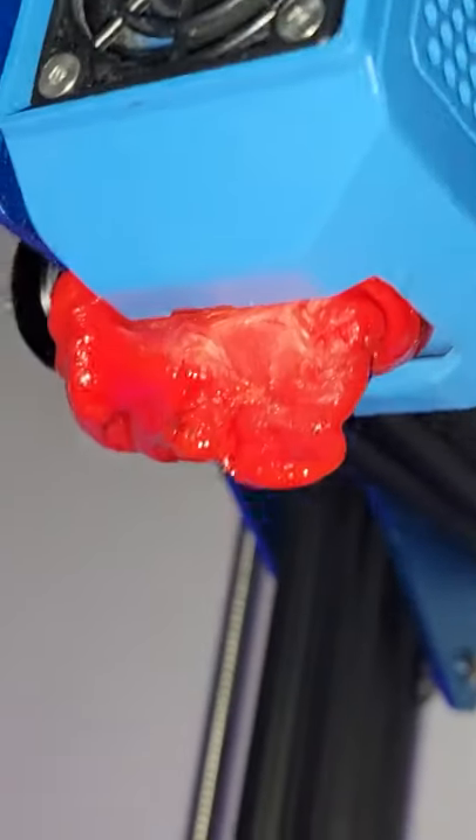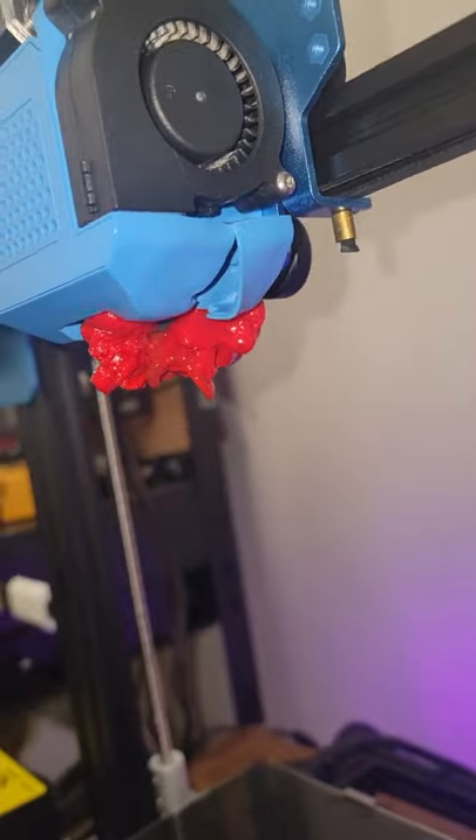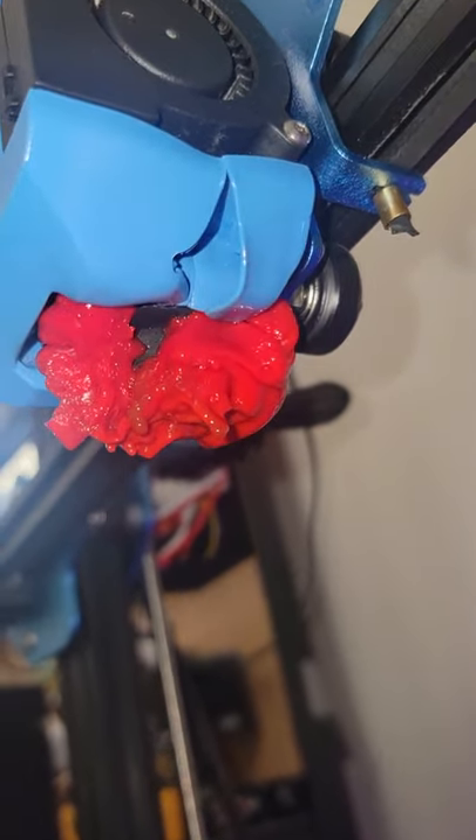Usually, you can heat up the extruder for a few minutes and then just pull off the stuck PLA with pliers. It wasn't working, so I tried to use a heat gun to melt the PLA, but I ended up melting the case of the extruder. Oh no!